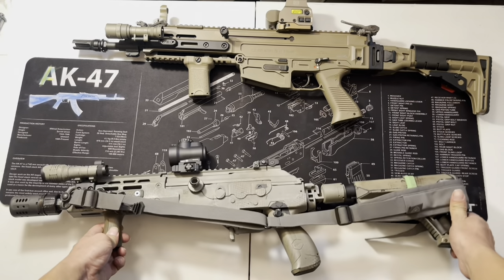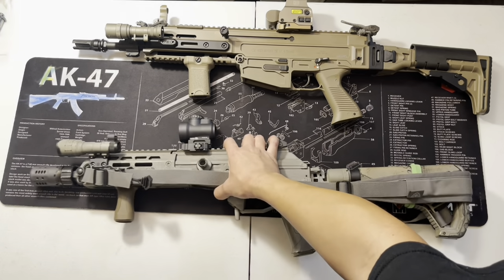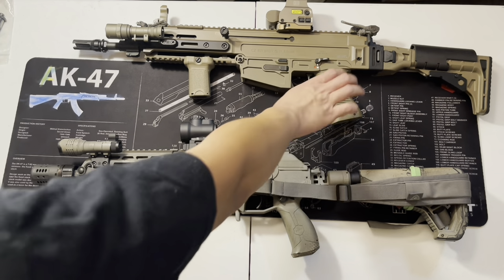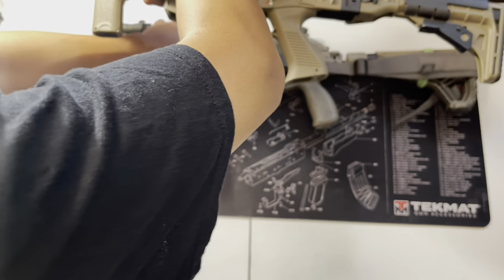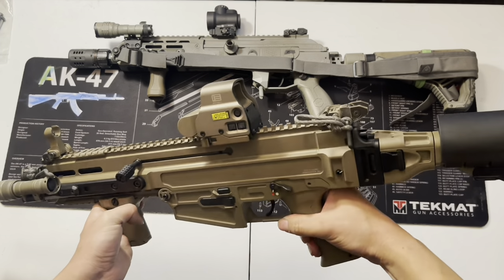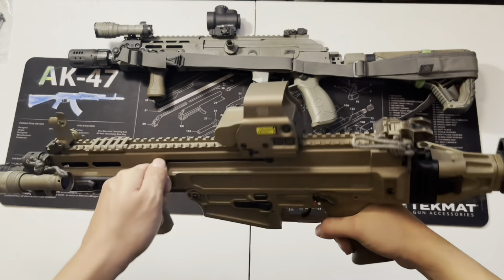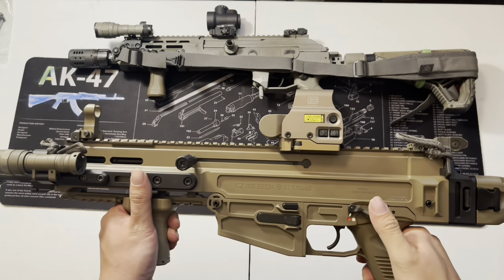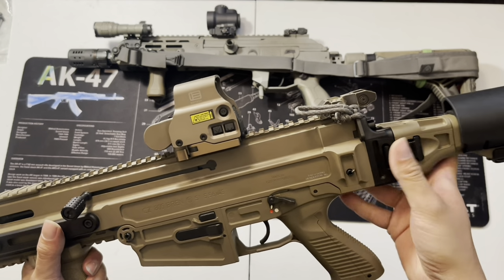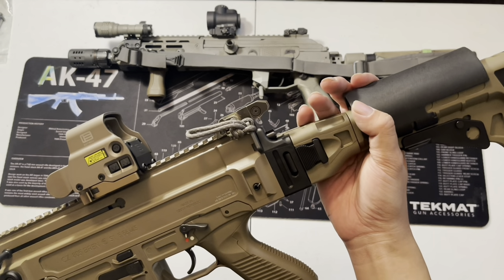Now let's talk about the Bren — something I always wanted to show you guys but never had a chance to. Let's do a safety check first. Clear. So the hardware: when I first purchased it, it was a pistol with an SB Tactical brace, but I was able to find the CZ brand 805 stock available on their website, so I bought one.